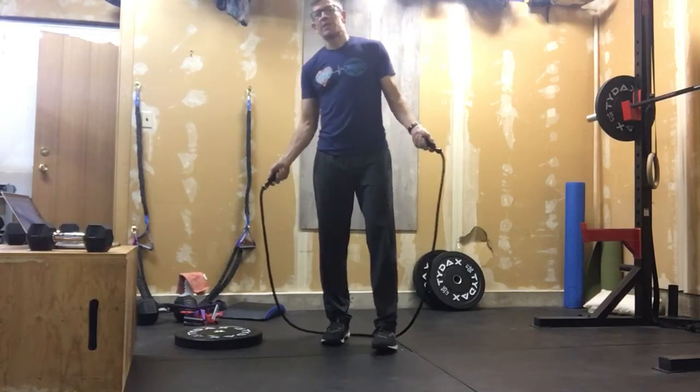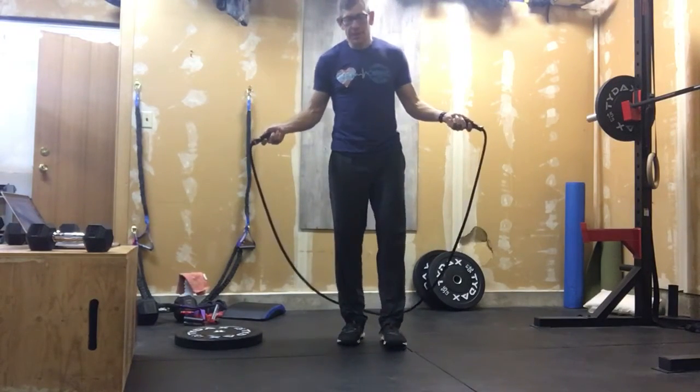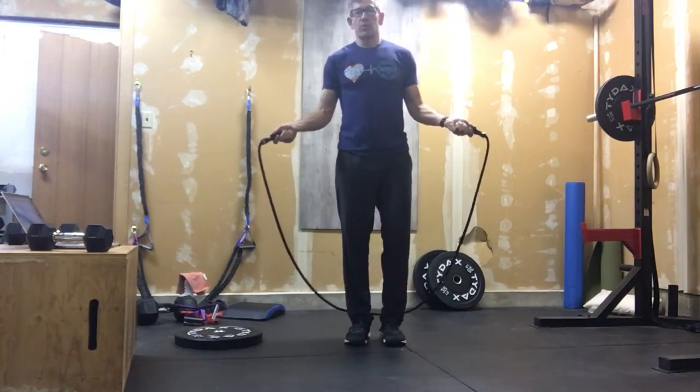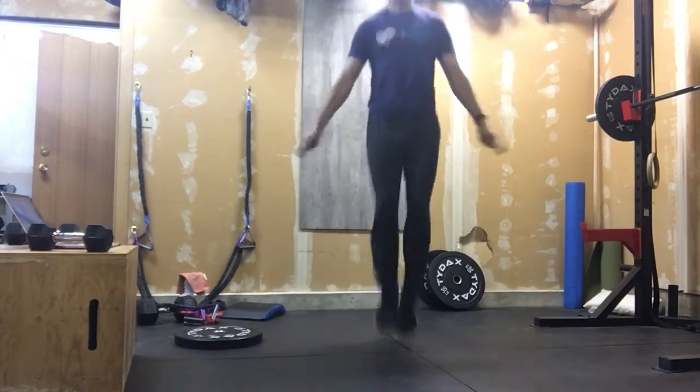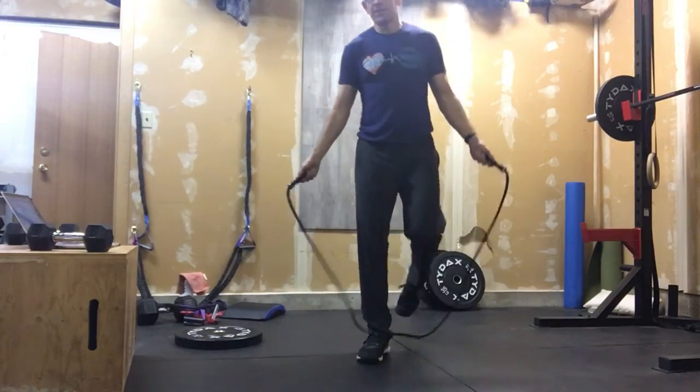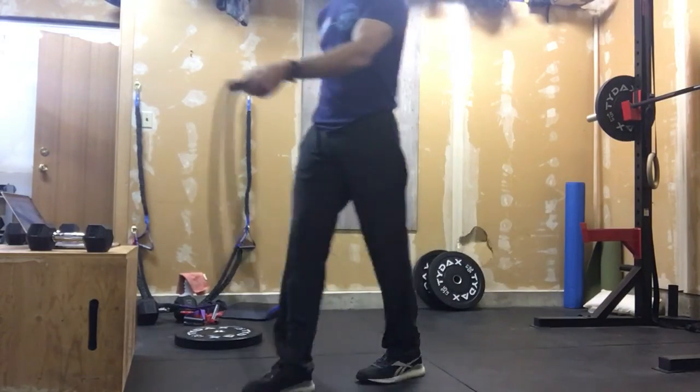So with that, first movement: double unders. I apologize — this isn't my normal rope for this, but hopefully we can land a few. We're here, right? It's basically the same timing. Like that.